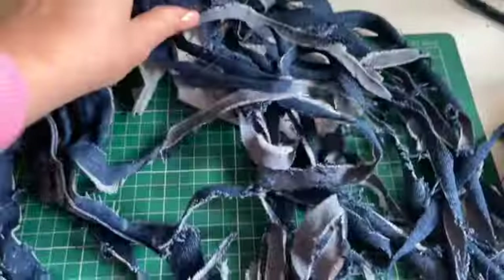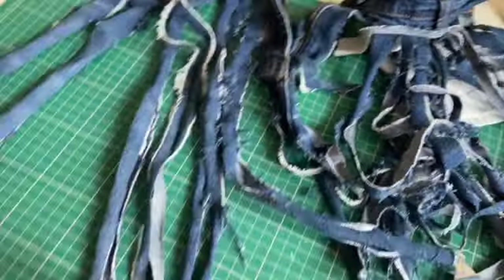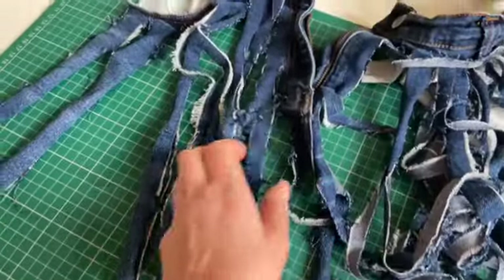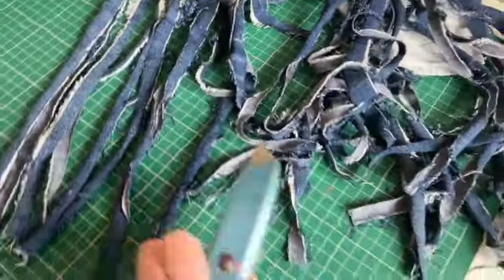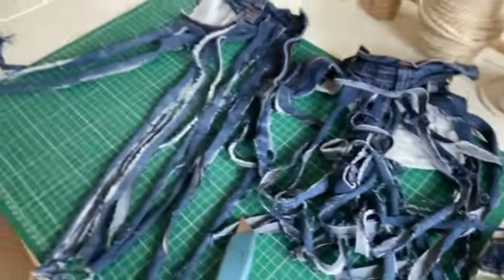You can see what I'm doing here — I'm starting to add more slashes into these strips that I'd already prepared. They didn't feel like they had frayed enough, so I'm just going in using a scalpel and slitting even more of these fabrics.